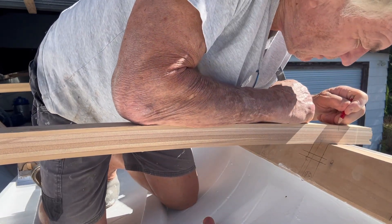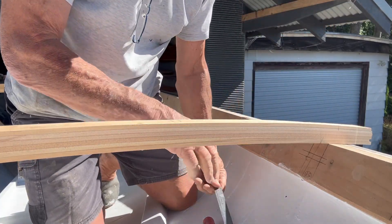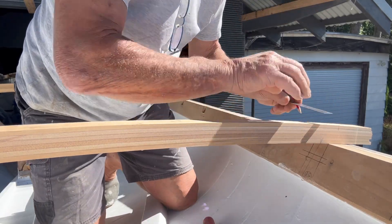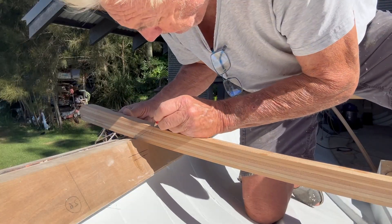Apologies, but I've no video of the laminating process, but it was a relatively simple task of laying up laminated strips against a set of blocks which had been set out by the all-important deck camber template.